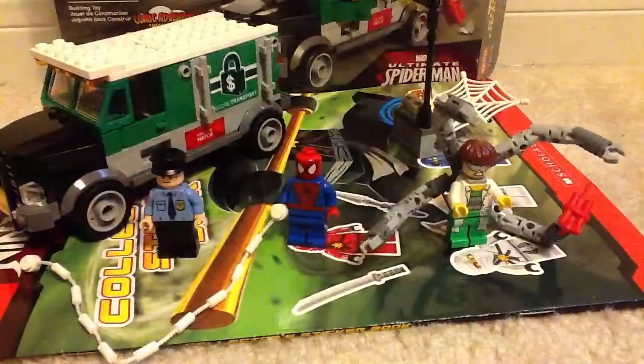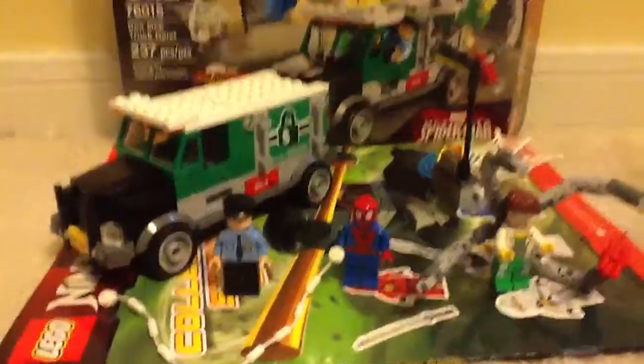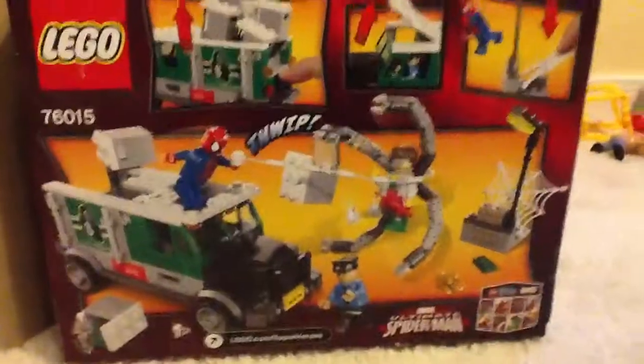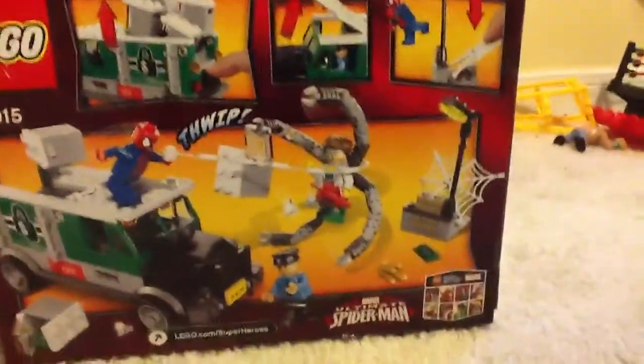Pretty cool figures that you get in this set, especially Dr. Octopus. And before I show you the main build, here's the box itself. Pretty nice — you can see the figures there, and you can also see the actual size for Dr. Octopus. And on the back you can see the pretty cool features that the set has.